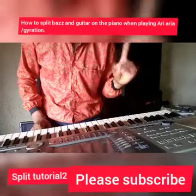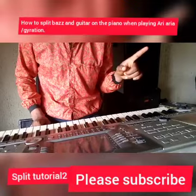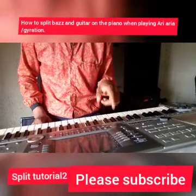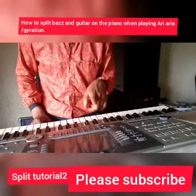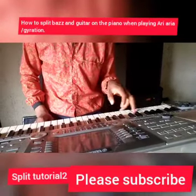An arpeggio chord for your one is made up of your one, five, eight. An arpeggio chord for your five is made up of your five, nine, twelve — which is also five, five, nine, twelve.